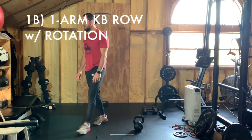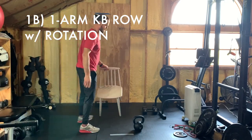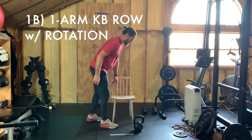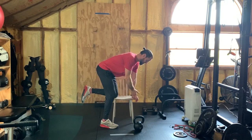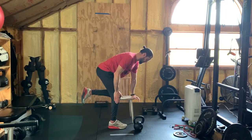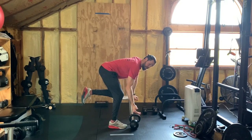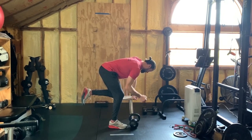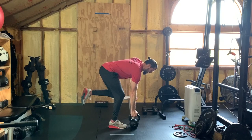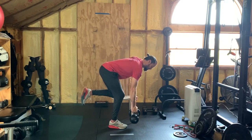Now the one-arm kettlebell row. If you have a bench, use it. If you only have a chair, no problem — put your knee on the edge of the chair and the hand at the front or other edge. Put the right foot comfortably out. Grab that kettlebell — or dumbbell, or whatever your heavy object is — in the neutral hand position, kind of like you're driving a nail with a hammer. As you pull up, rotate the palm forward, and then back down into that neutral position.